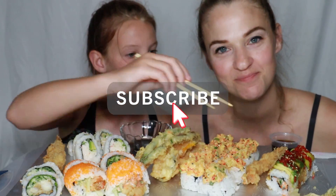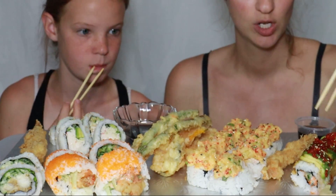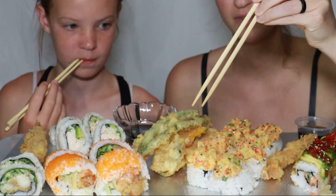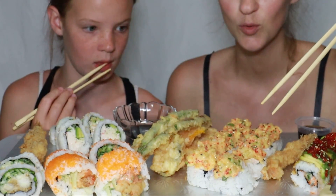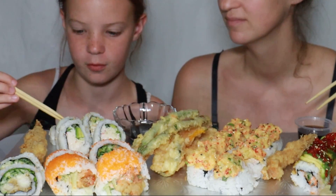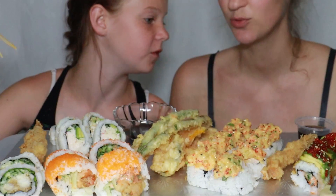Hey guys, welcome back! Sushi is what we got today. We have got caterpillar roll, shrimp tempura plus vegetable tempura, and this is called a yellow town roll — in case you notice it is yellow. This is the dynamite roll, the California roll, and the fish flail — I got my cheat sheet right down here.